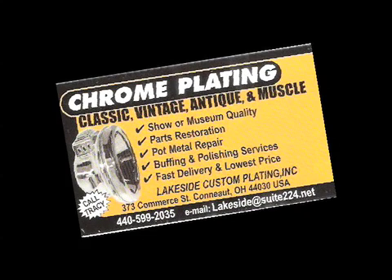Welcome to the Chrome Plating Process courtesy of Lakeside Custom Plating.